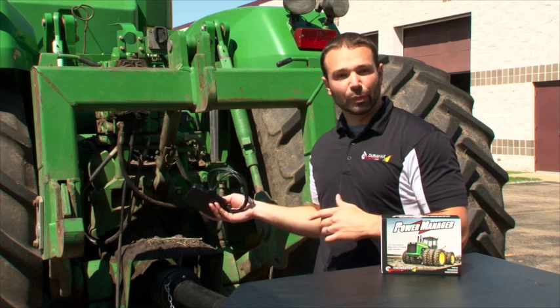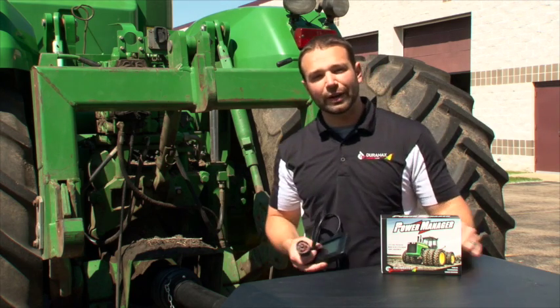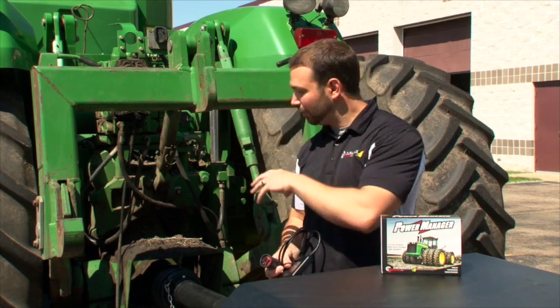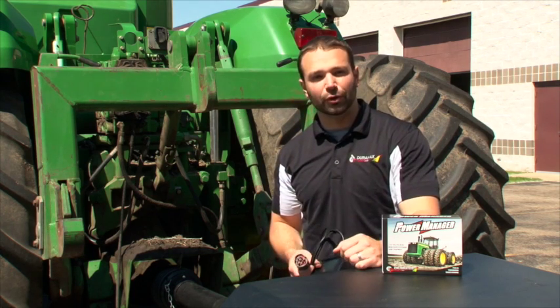Now, in the event that you're nearby or that our tractor dyno is in your area, we can bring this PTO dyno to you, hook it up to your tractor, and validate those results for you on site.